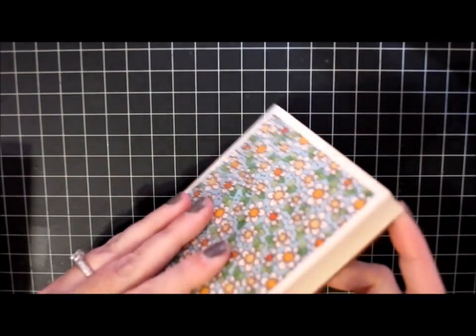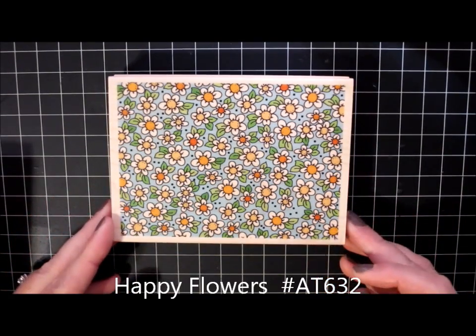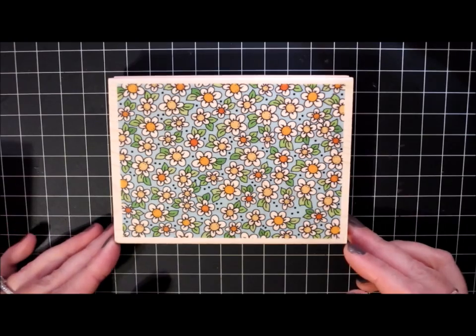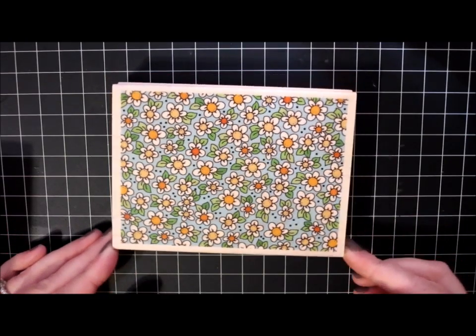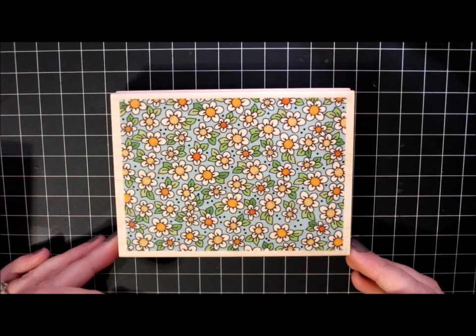I also ordered this one — it's called Happy Flowers and it's just an all-over daisy print that I thought would be fun to have. It actually coordinates with one of my cling sets called Fox Friends, which has the same daisy pattern in it just as a small image.